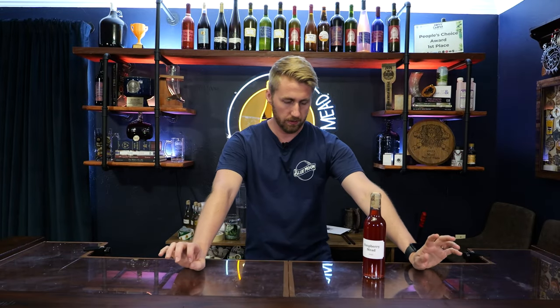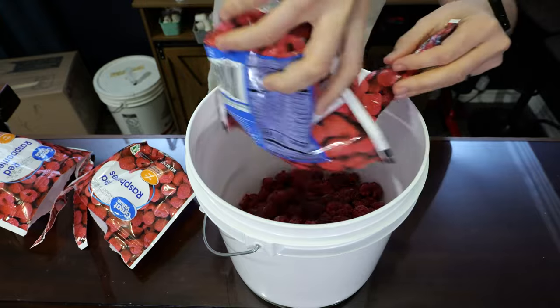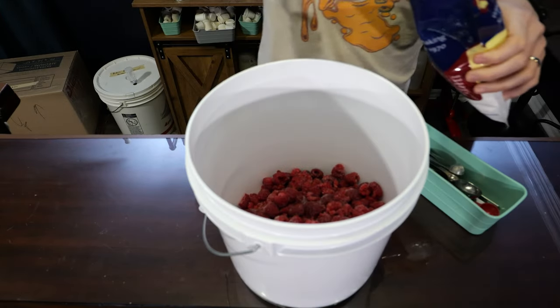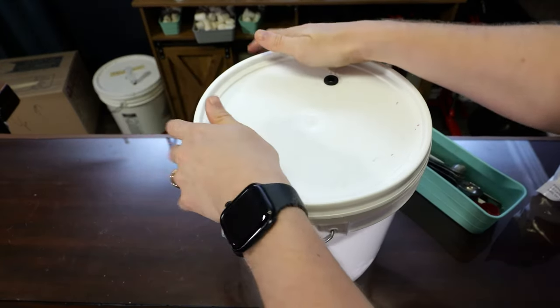I want to cut in and talk about a fruited version of this. This whole explainer has been about a puree version, but I do have a fruited version right here. You're going to get real raspberries — frozen, fresh, whatever you get — and put them into a bucket or vessel. Add pectic enzyme, which helps break down fruit skins and gets more juice out, then walk away for 24 hours. Let the pectic enzyme work because it breaks down those fruit skins and helps extract the juice.